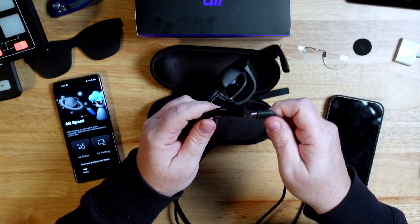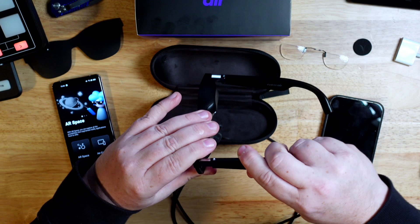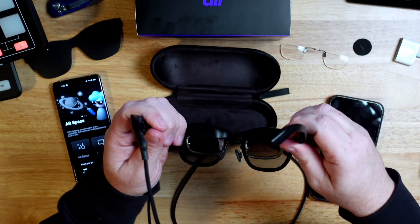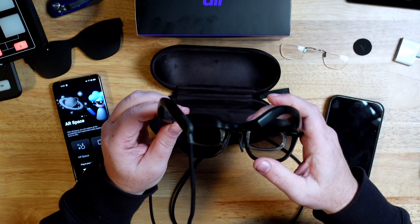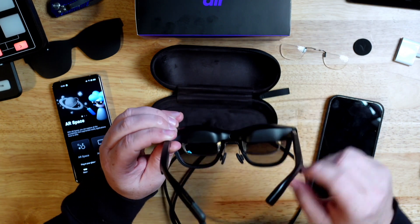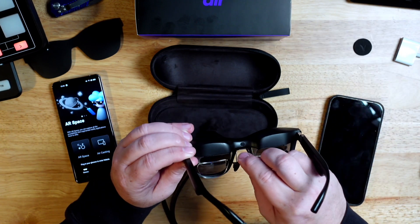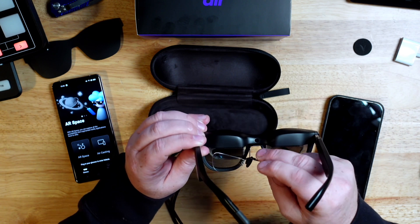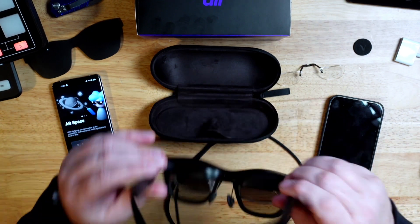It comes with a USB-C cable that plugs into the back of one of the temples of the glasses. You can adjust the temple a little bit, and on the other side there's some up-and-down adjustment as well. There's a sensor that tells you the glasses are on, and there are removable nose pads. There's also a little separator for extra space if you wear glasses.